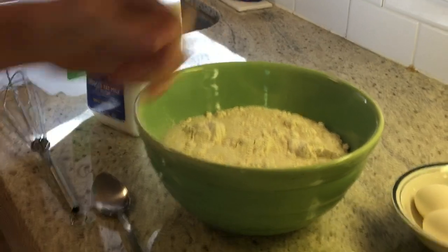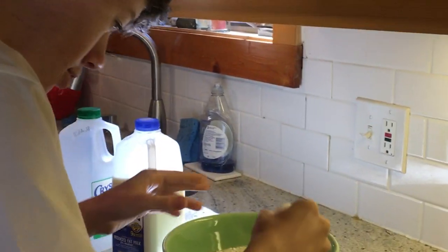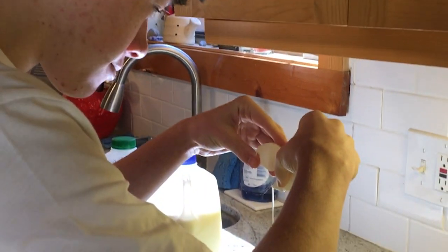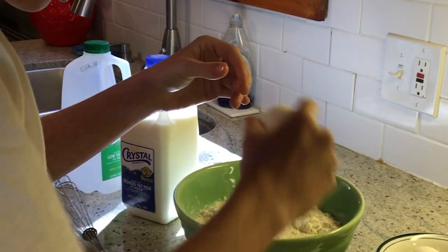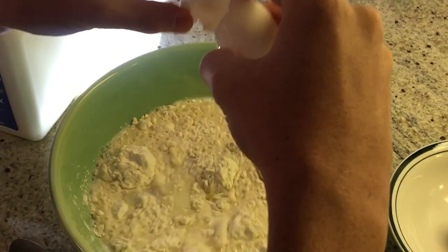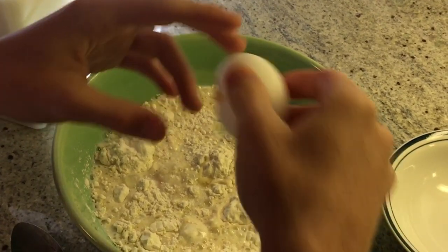And now add your eggs. Remember, don't get your shell in. One, two, three, last one, four.